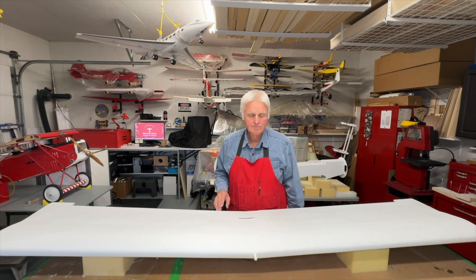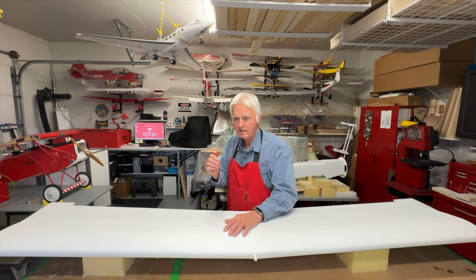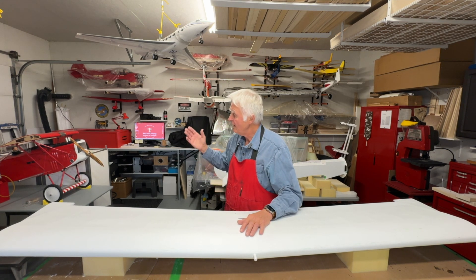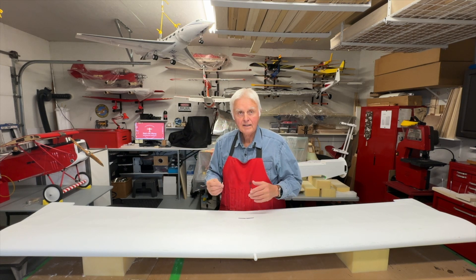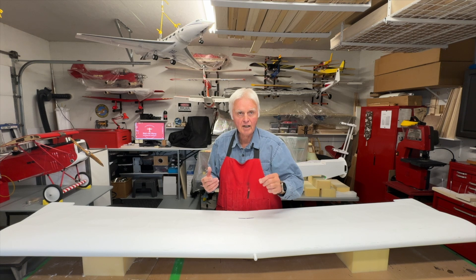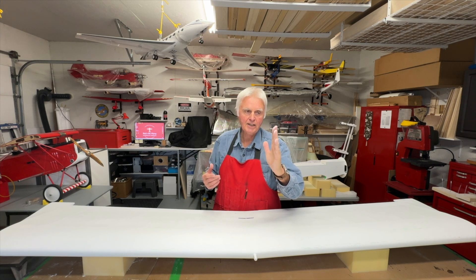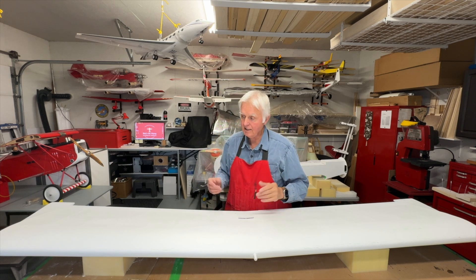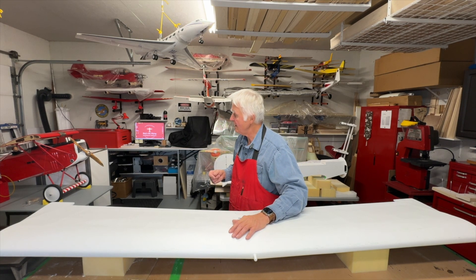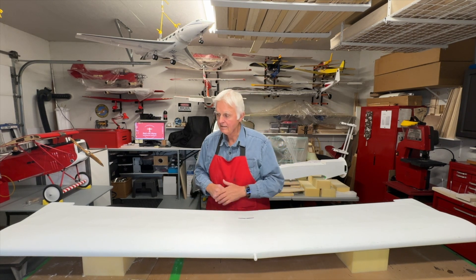I've never had these Robart hinges fail on me. What's interesting is on that Fokker D7, which is a Hangar 9 aircraft, it came with what they call CA hinges - just these little solid looking things. I had it happen where I did a roll and the aileron simply broke completely off. The only thing holding it was the push rod, and the aileron went into the vertical position and was fluttering at the back of the wing, actually acting like a rudder. So it made for a little bit of a challenge flying it. I think we actually have a video clip of that. As a result of that, I went and changed all the hinges to Robart hinges and never had a problem since.